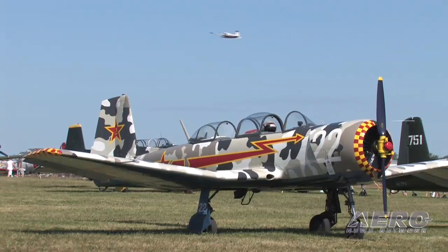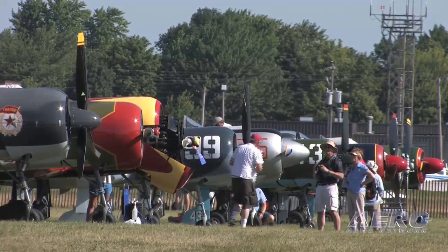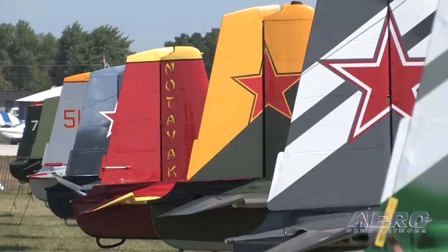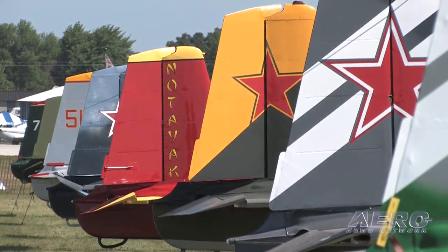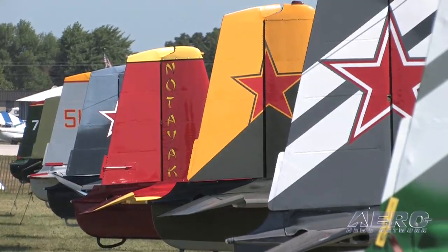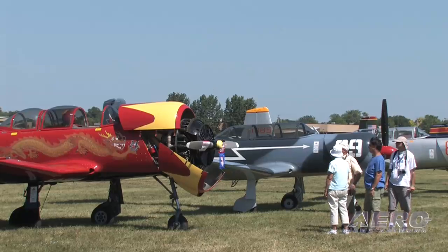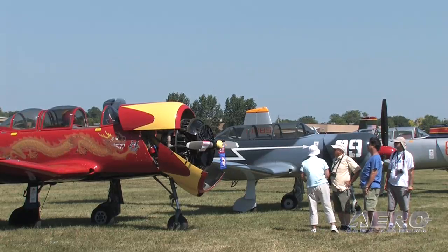The Red Star community is one of the neatest aviation communities in the United States. There are fellows and gals all over the country that own aircraft that came out of the former communist bloc — China, Russia, Czechoslovakia — and the community is one of the strongest aviation communities around in the U.S., and that makes it a lot of fun to fly the airplane.